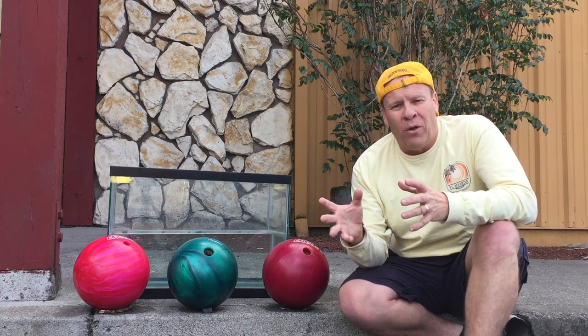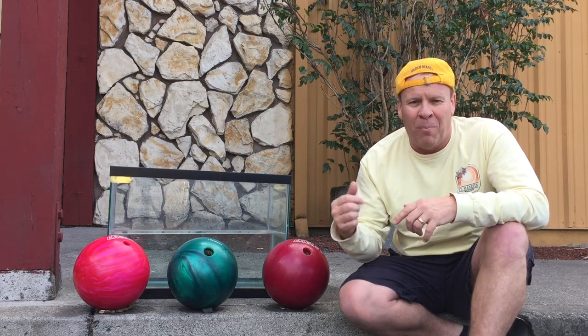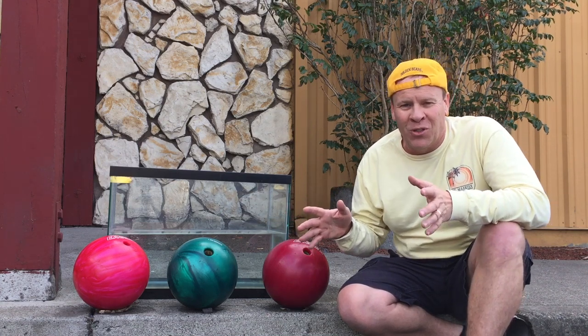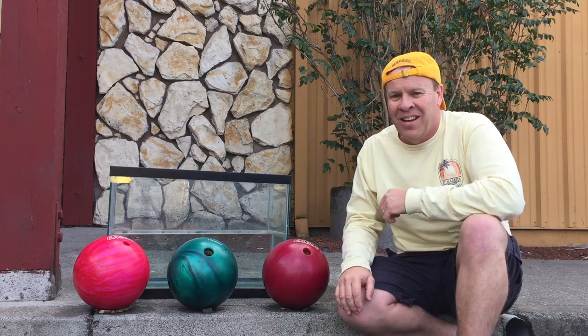So I'm here at my local bowling alley, Double Decker Lanes. You can look in the description if you're ever in this area. They were generous enough to let me borrow three bowling balls without charging me for shoes — and they didn't charge me for the bowling balls either, so it's pretty incredible.